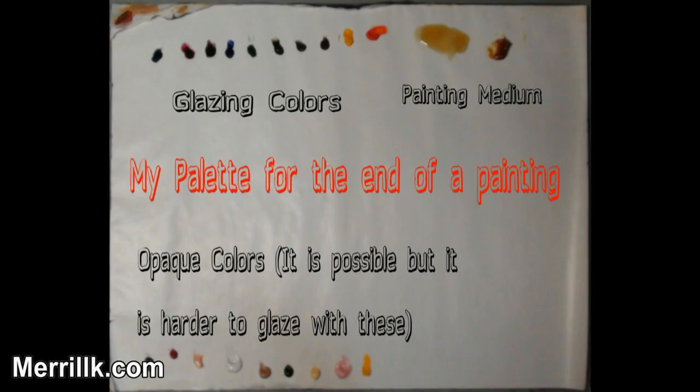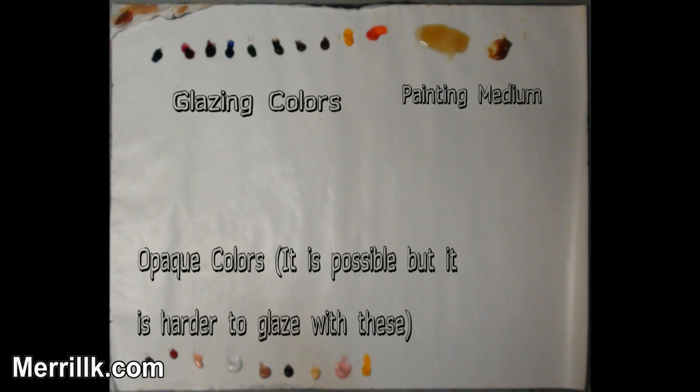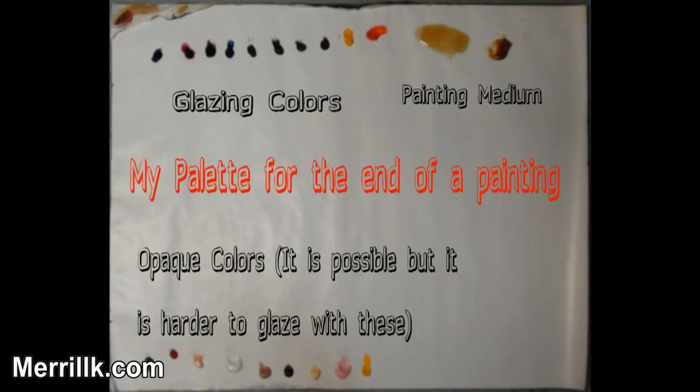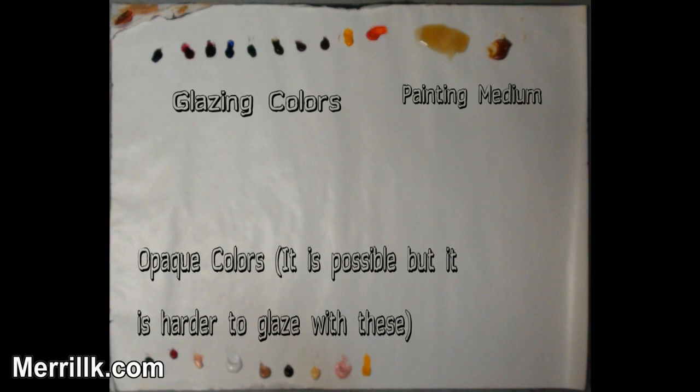When you glaze, you would add a painting medium such as liquin to the paint. It is easy to glaze with transparent colors such as alizarin crimson, but it is also possible to glaze with cadmium red. In order to glaze with an opaque color, use a little bit of paint and a lot of painting medium. I would advise any beginner or novice painter to stick with transparent and translucent paints.